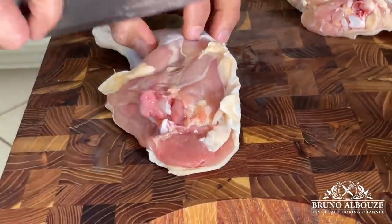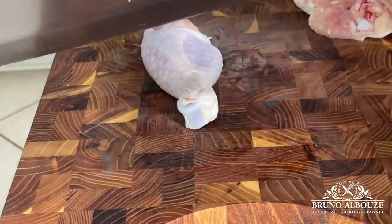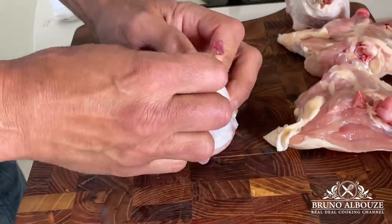Next, chicken. Separate the thigh from the drumstick by cutting through the joint. To french it, chop off the knuckle — it's optional, it just looks better. Do likewise with the remaining chicken and save the knuckles for your next chicken stock.